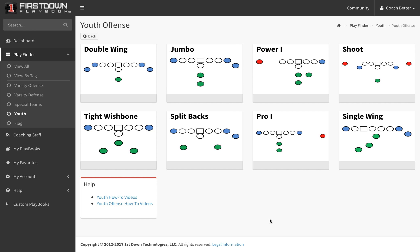We've got a lot going on right now at First Down Playbook. We actually did this over the weekend, but these two youth football formations — Tight Wishbone and Splitbacks — we went in and are beginning to make adjustments.